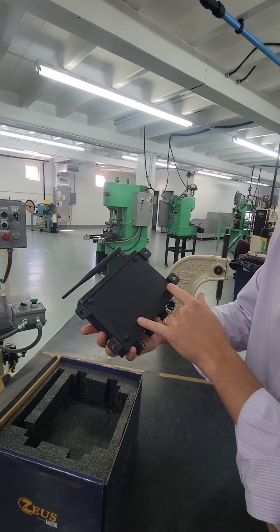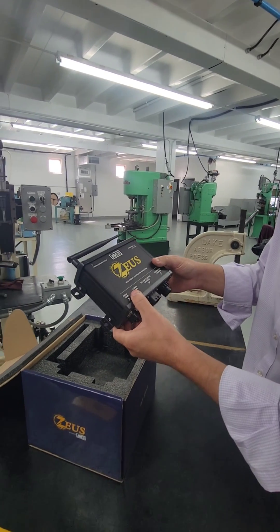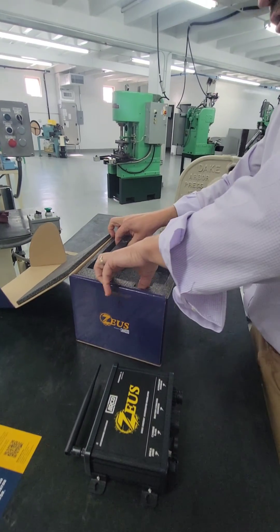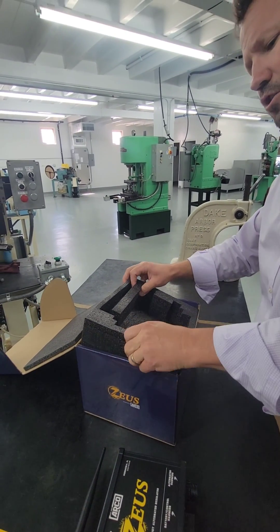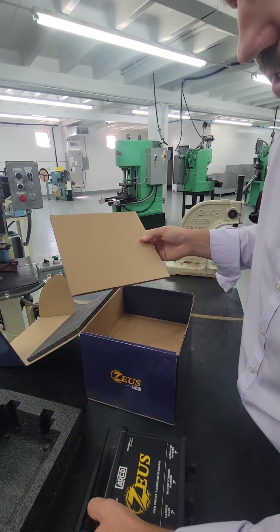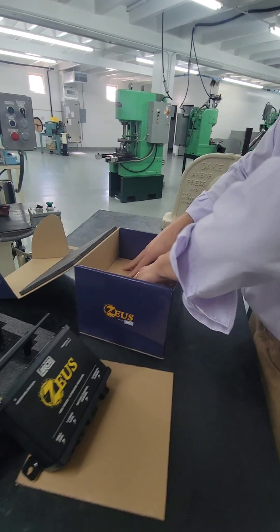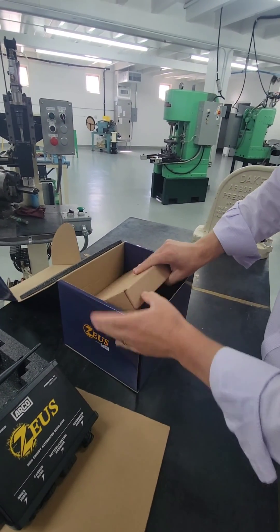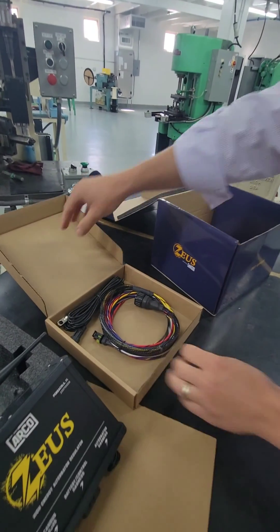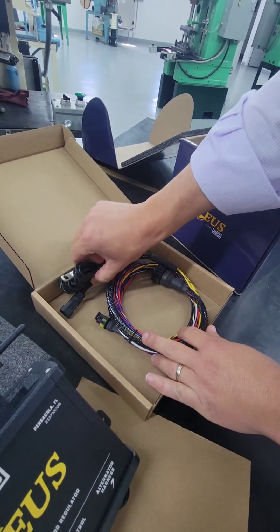We've got rubber grommets on the back, which is a fantastic touch for those installing on some sensitive surfaces. Included in every single ARCO Zeus alternator regulator are the harnesses. Here's the regulator, and in here you have one harness included — this is for the alternator — and we also have a thermistor for the alternator as well.